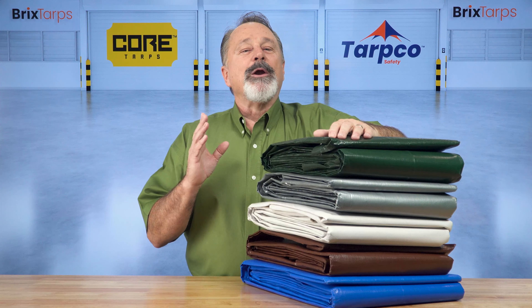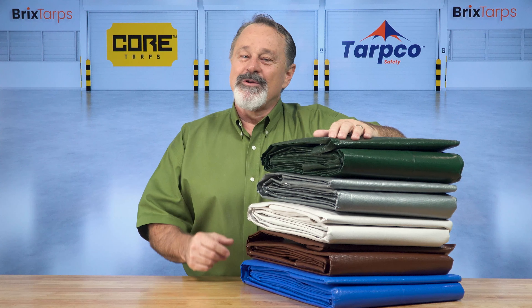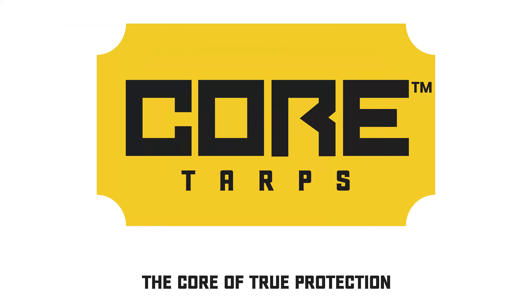So, no matter what you need to protect, Core Tarps has got you covered. Core Tarps — the core of true protection.